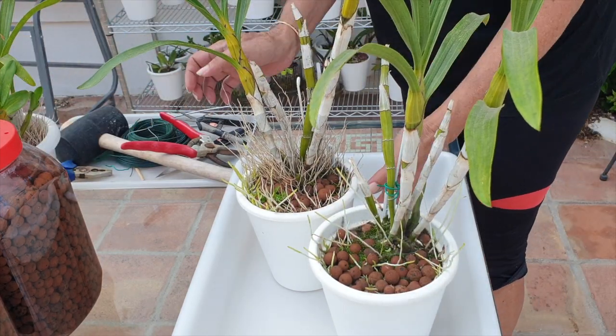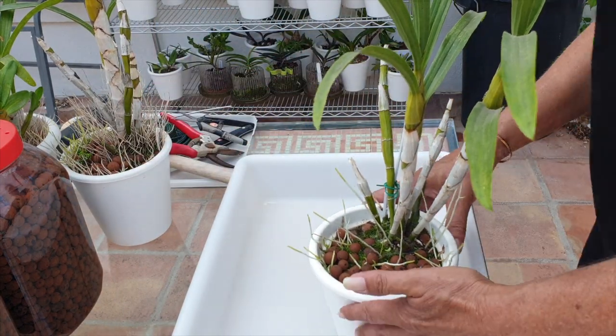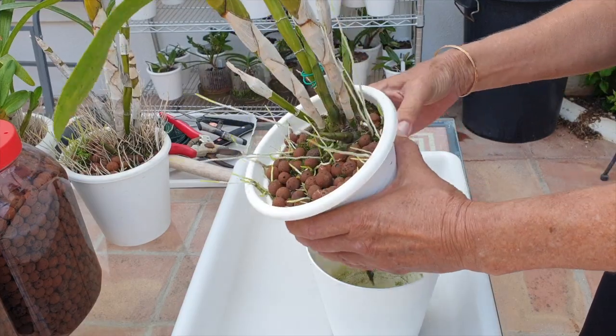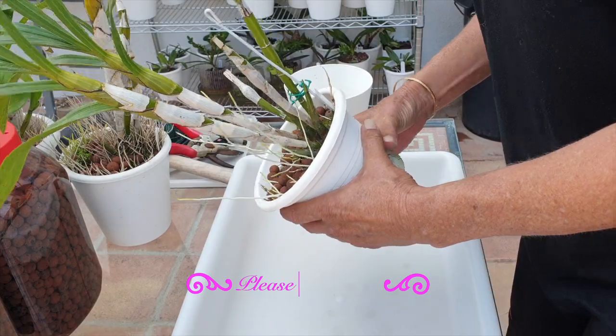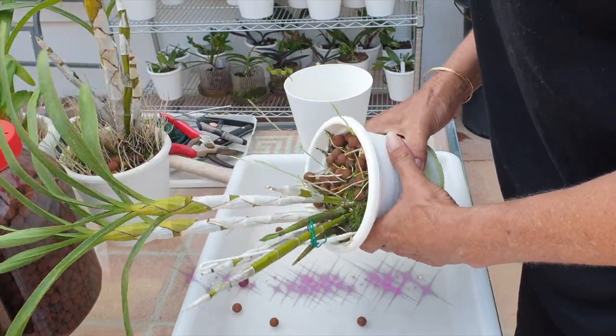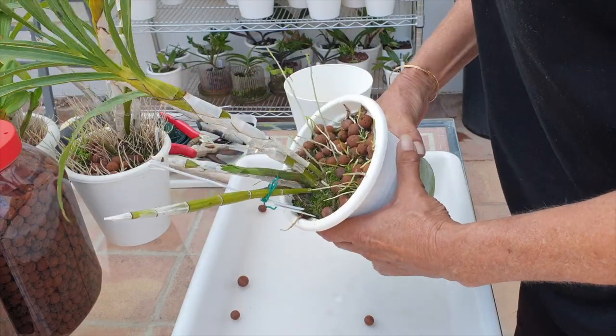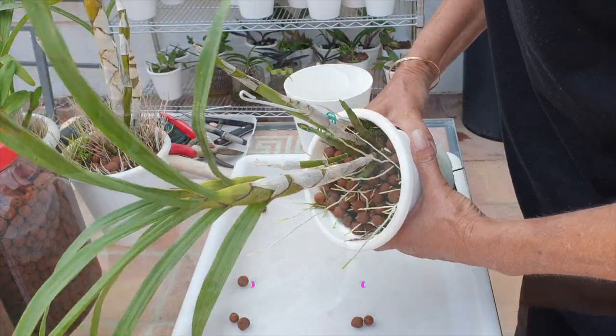I do want to get them all out of their pots and then we'll have a close look at what's going on there. Now, Ansellias being Ansellias, we'll probably have everything rock hard just like with this one. Thankfully they are pretty easy to handle — they are rough and tough and they can take some abuse.